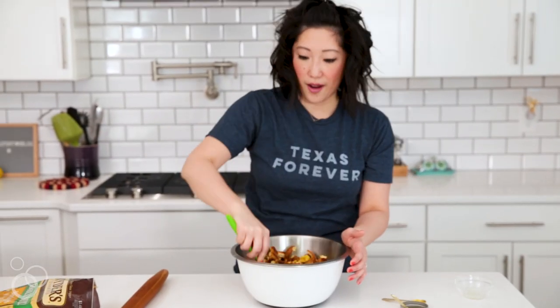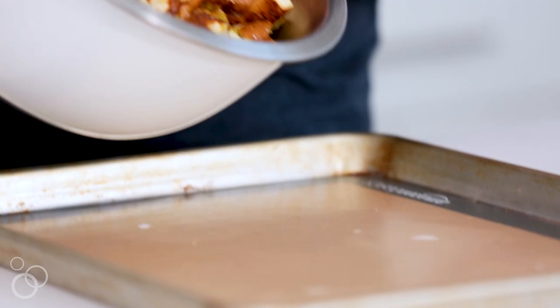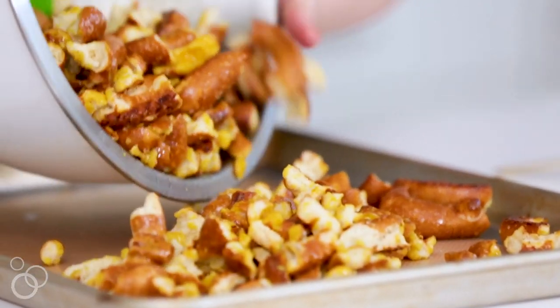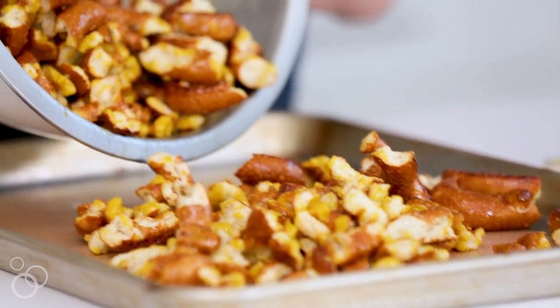And there we go — now we are going to pour it onto a large baking sheet. You want it to be an even layer so it crisps up and cooks in the oven. If it's an even layer, it won't be soggy.